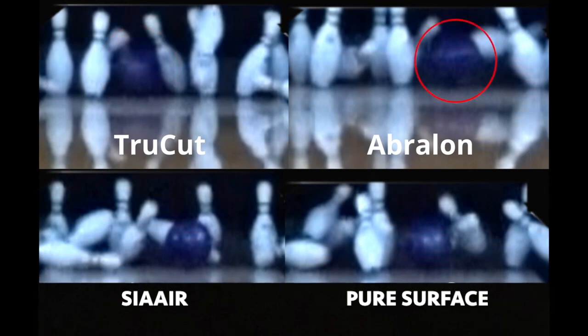Next, with Avalon, Sayer, and Pure Surface, we can see that we actually got some deflection off the head pin, which made the bowling ball go over the 9 pin. This deflection can cause leaves like the flat 10 pin.